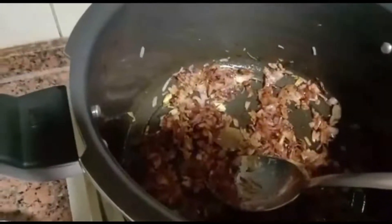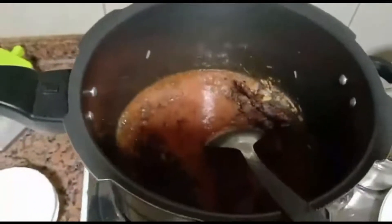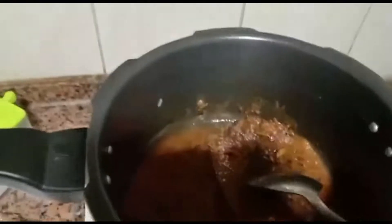Add a little pepper, red pepper, tomato paste and mix. Add black pepper, white pepper, and grinded tomato. Mix for two minutes.